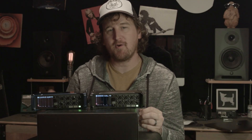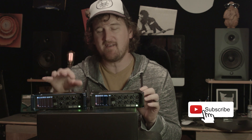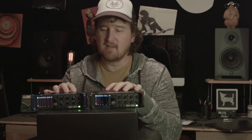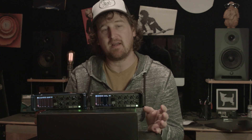Hey there, welcome back to Sound Just Like a Pro. My name is William and today we're going to be comparing and contrasting the F8n by Zoom and the Zoom F8n Pro — getting the ins and outs of both of them and seeing which one would be better for you.